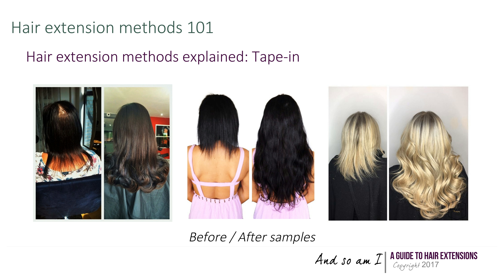Taping is very popular because it is cost effective, quick to install, lightweight, reusable, and easy to maintain. And here we are.